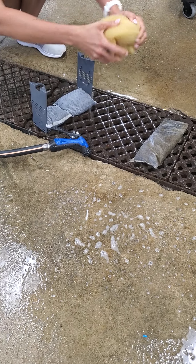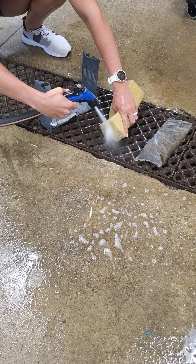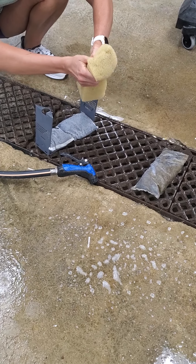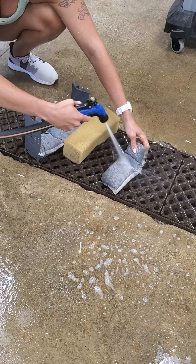You can see it's kind of running clear now — it's not going to be perfect and that's fine. We just want to do it the best we can. So that looks pretty good, and then same thing for this one on top.